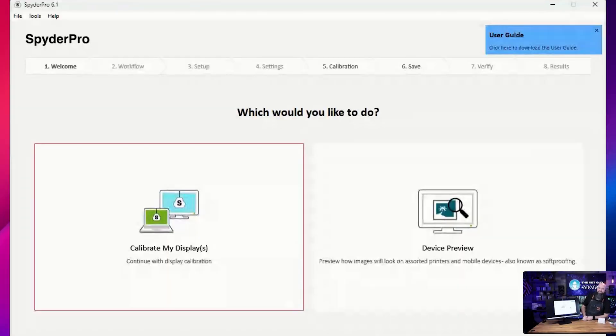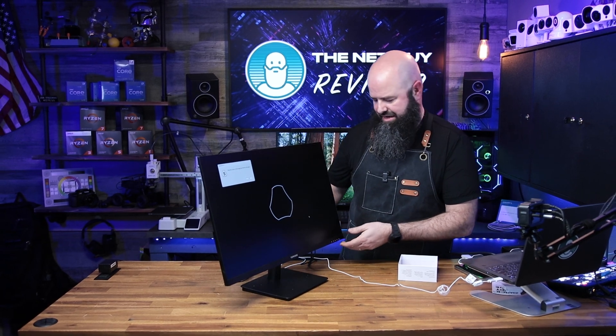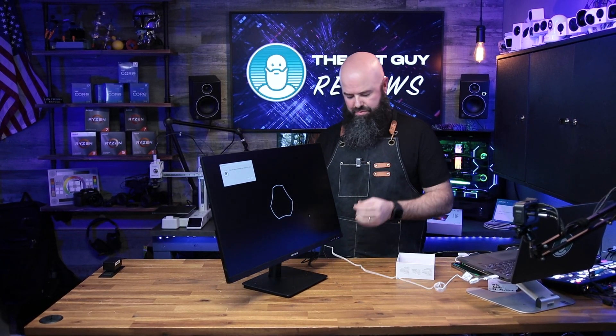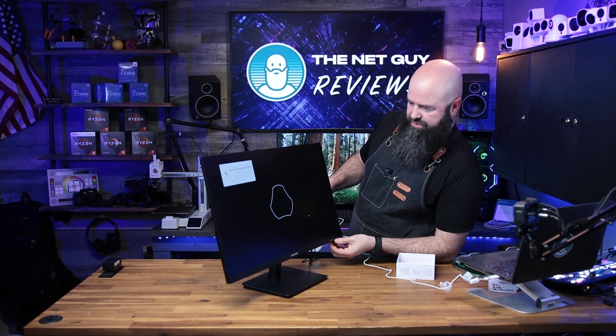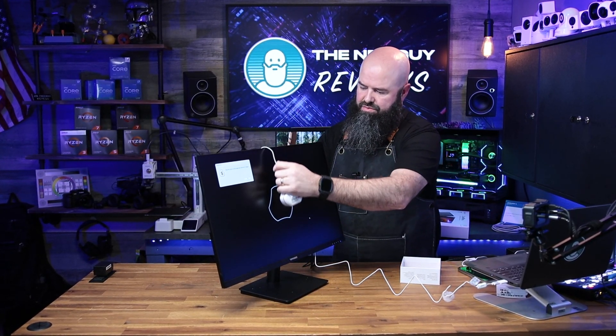Now you can see all of the options available: I can calibrate my display, I can preview devices. The way that you do this is you set the monitor up the way that you want, get your brightness settings, and then place this in the landing zone where it wants it.